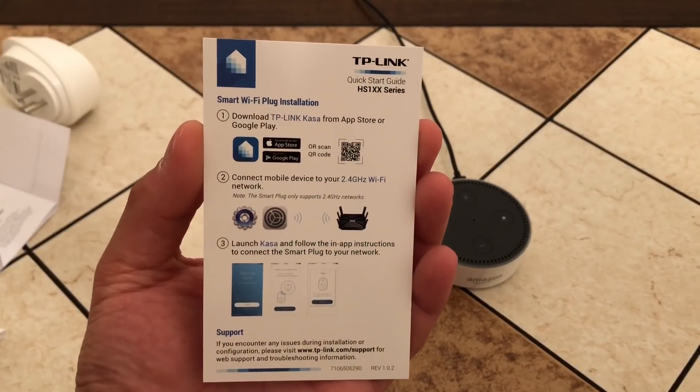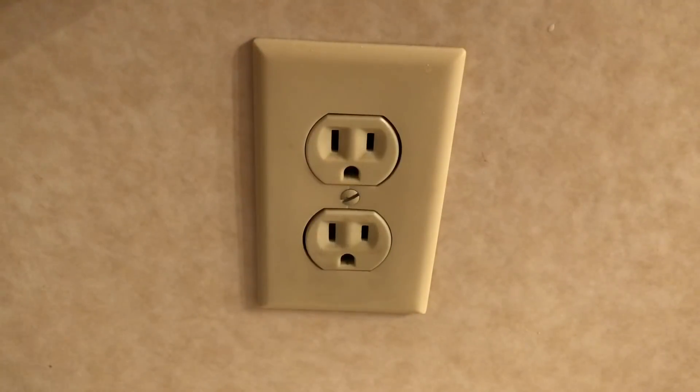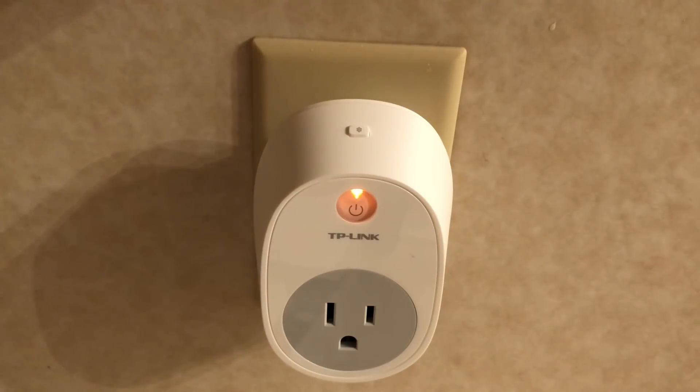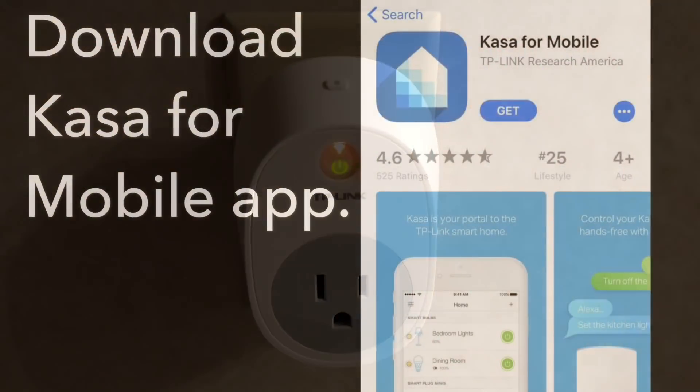Here are the TP-Link instructions. Now guys, you're going to plug in your TP-Link smart plug and wait for the sequence of lighting to complete — it should go to green. All right guys, we already have the flashing amber and green light, so we'll proceed from there.